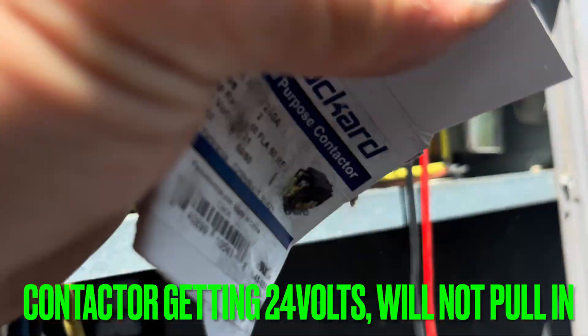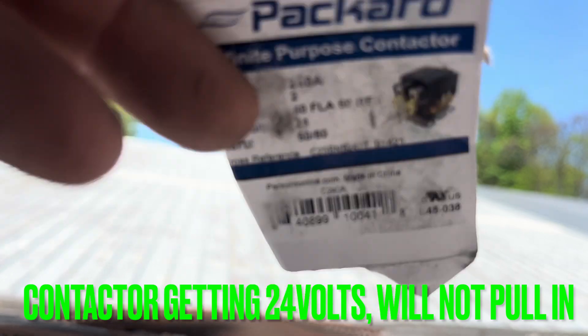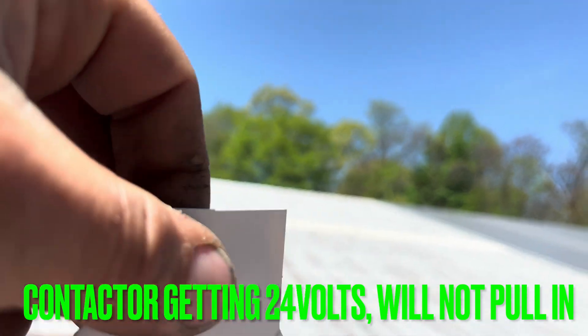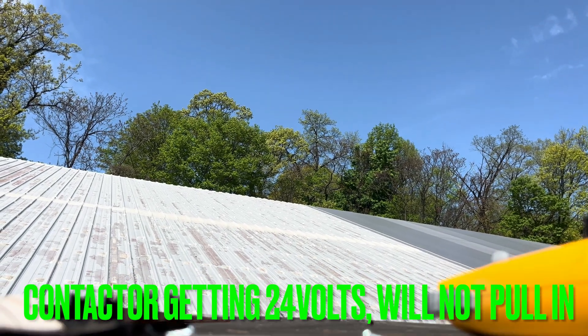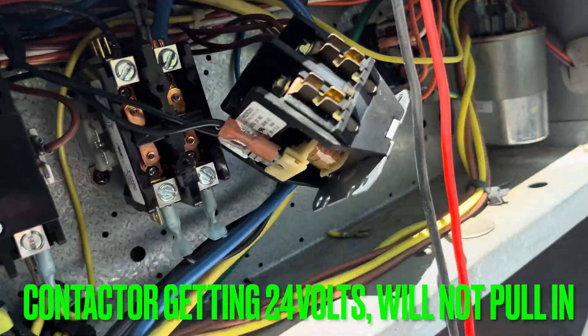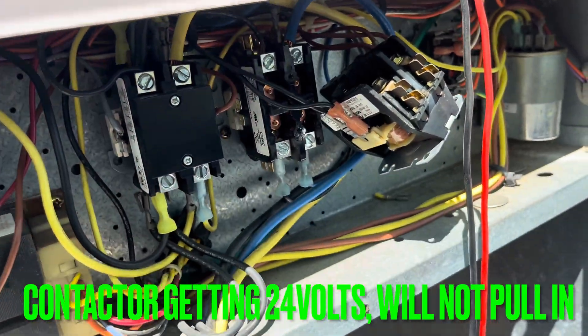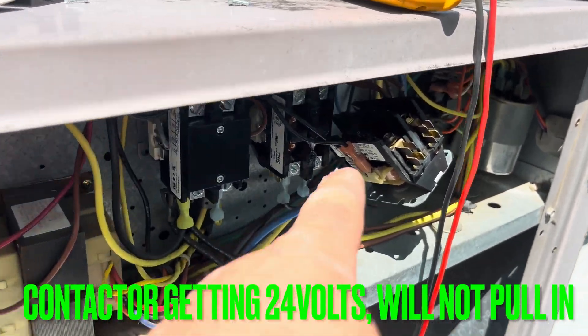The problem is it's a 240-volt coil. But it came out of this box. So that's either my error or my office's error, or that could be a stock error, right? So basically, my coil will not pull in. I know I'm going to get hell for this because I kind of have it hanging here dangerously enough.